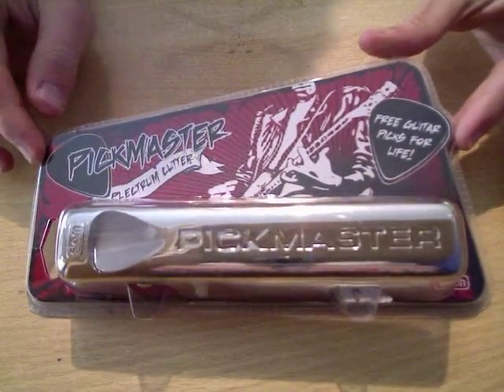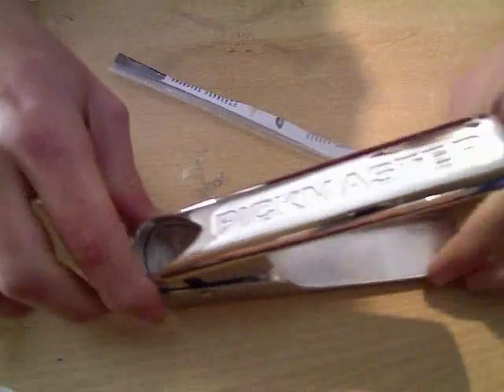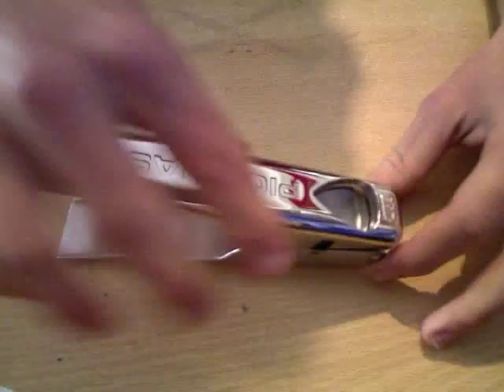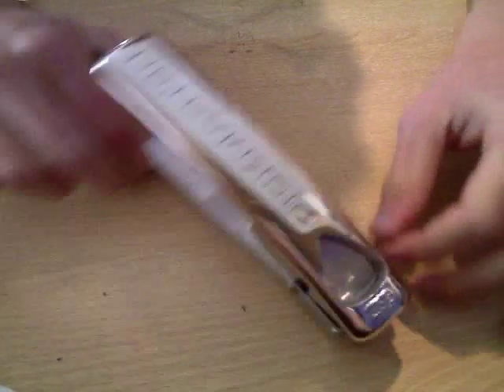I'll open it now and then get on with testing it. I've opened it and I can say that this feels really sturdy — it's quite heavy duty, so it doesn't feel like it should break that easily.